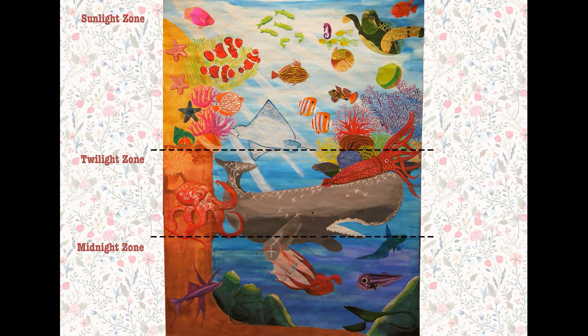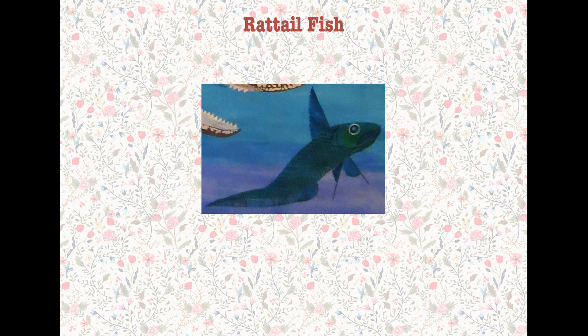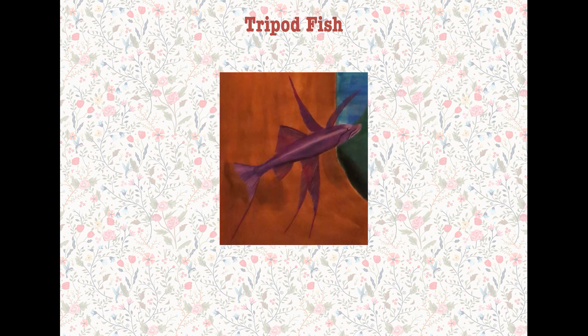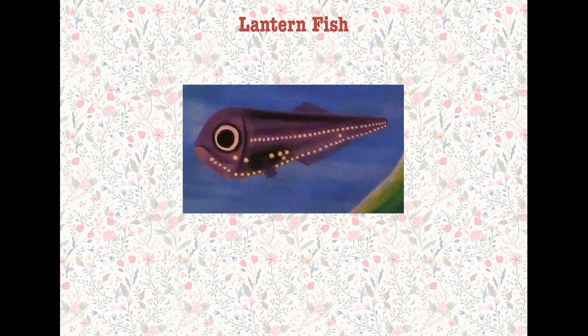The third layer is a midnight zone, featuring vampire squid, red-tailed fish, tree-pot fish, snipe eel, lantern fish, and gumper eel.